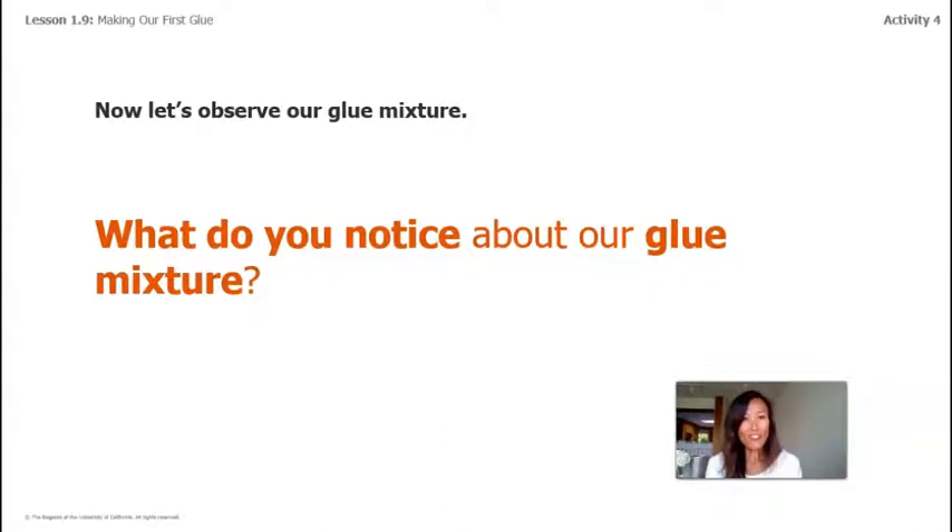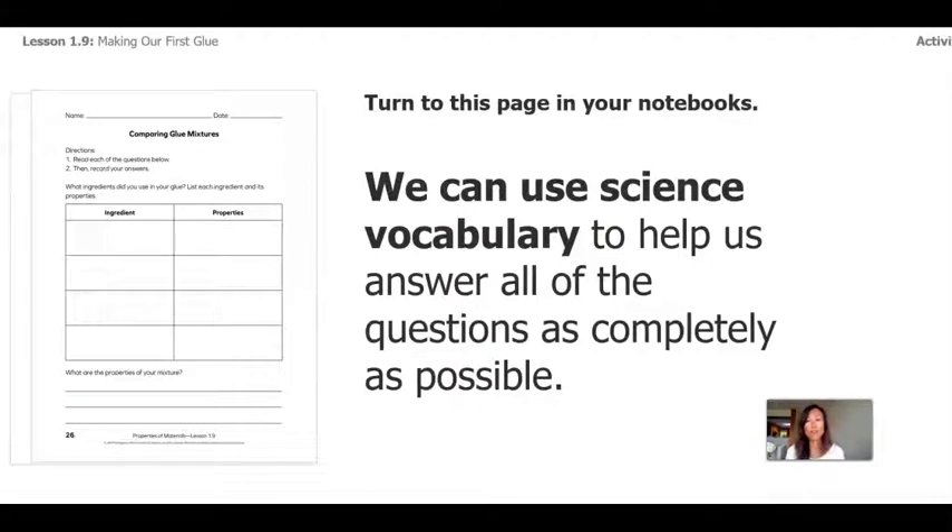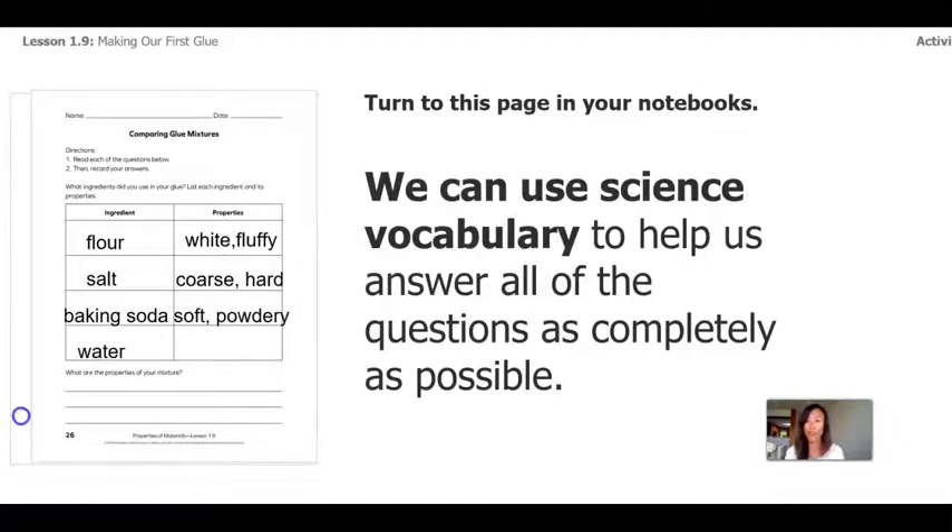What did you notice about our glue mixture? The next page is called Comparing Glue Mixtures. We can use science vocabulary to answer these questions as completely as possible. Our first ingredient was flour — properties: white and fluffy. Salt — properties: coarse, rough, and hard. Baking soda — properties: soft and powdery. We mixed it with water — properties: clear and runny. The properties of our mixture: sticky, gooey, and thick.